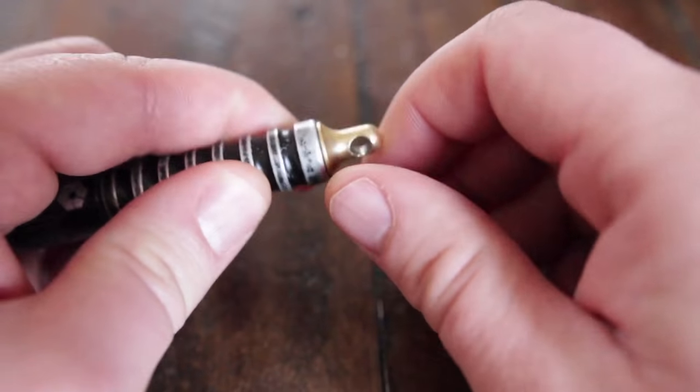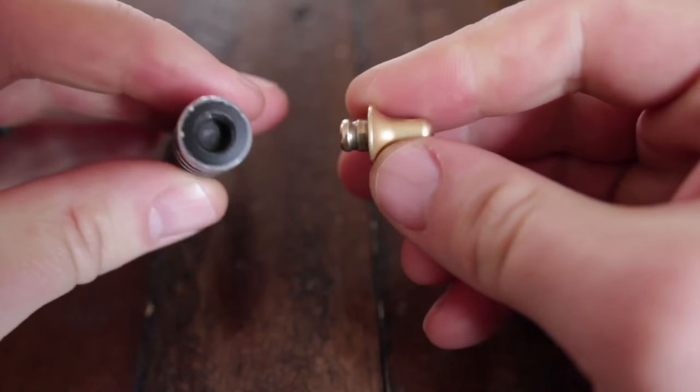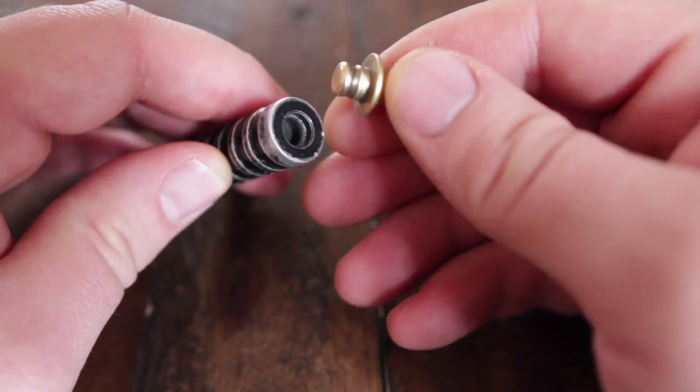This is the brass connector that I'm talking about, attached with a steel spring, and the thing is this really allows the flashlight to be carried in a very unique way on a keychain.